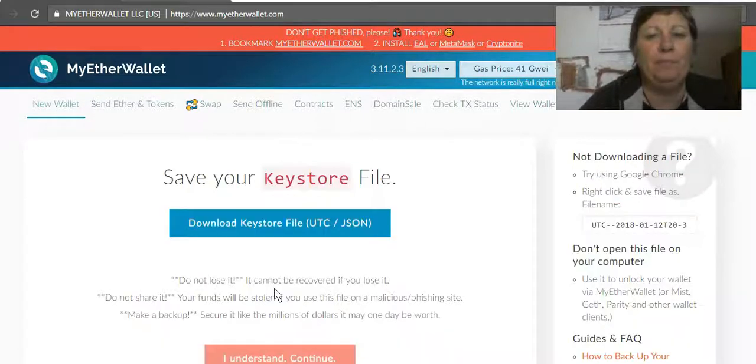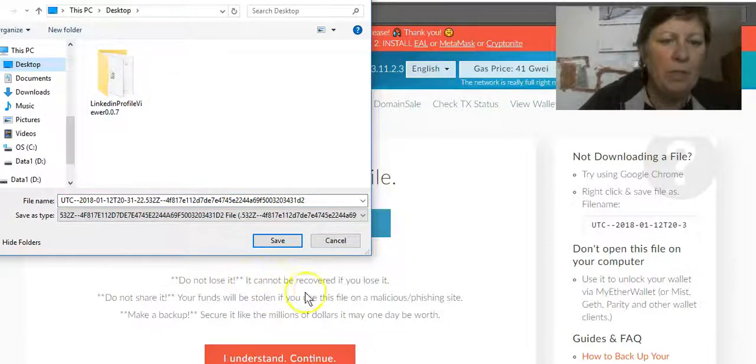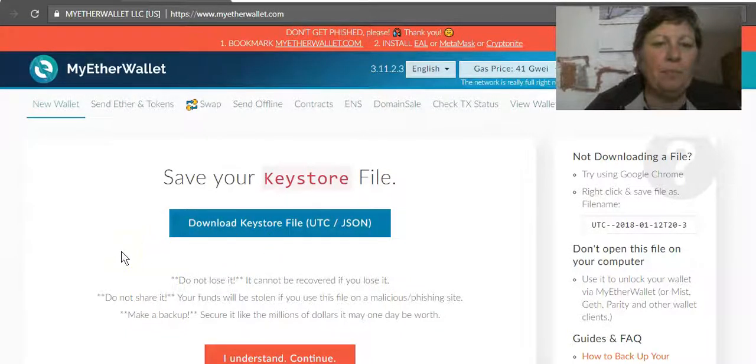Click 'Create New Wallet' — this is very important: make sure you download the keystore file. I suggest saving that on a USB stick and putting it in a folder called something like 'nothing to see here.' You don't really want to leave it on your computer, but you also need to access it, so a USB stick is the easiest way.